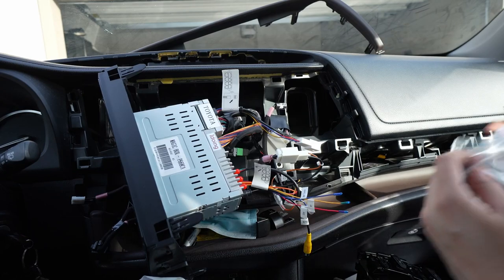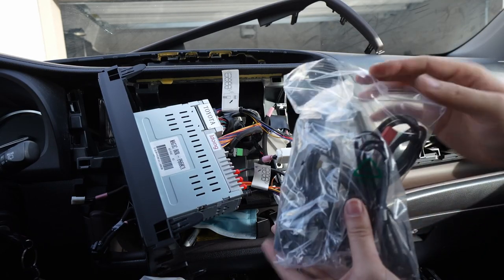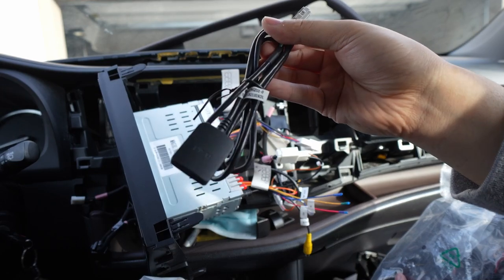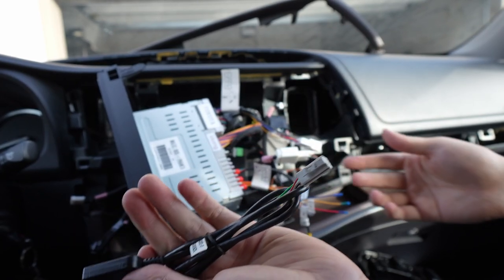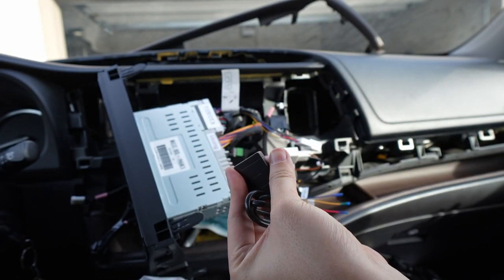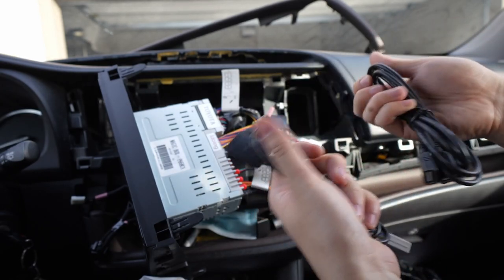We did the initial test and everything works — the sound and everything. So we're going to finish the install. This right here is for 4G — this is where you can put a SIM card. The reason I leave it out is because it's not going to be used and it'll just take up space back there. You pretty much put a SIM card right here, but you have to go to the back of the head unit to do it.